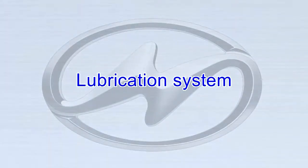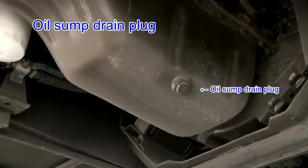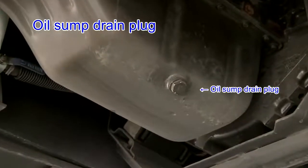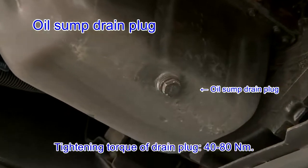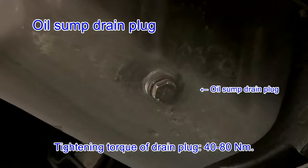Lubrication system — oil sump drain plug: the crankcase cushion is in good condition without leakage. The tightening torque of the drain plug is 40 to 80 Nm.